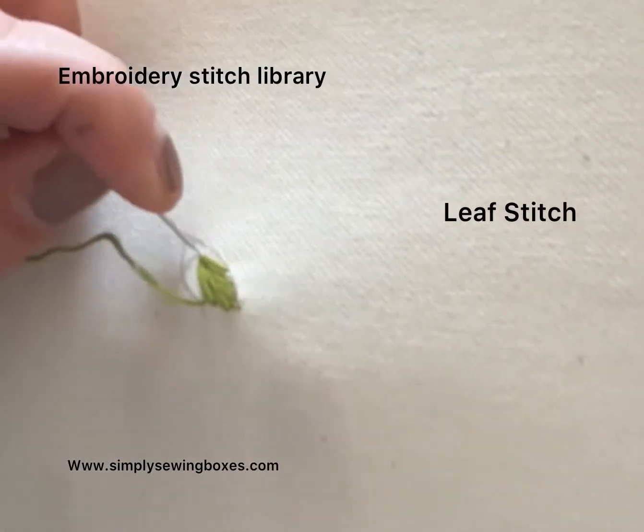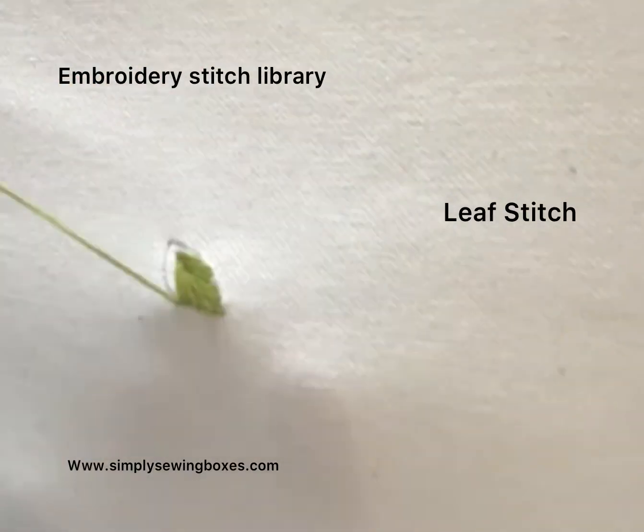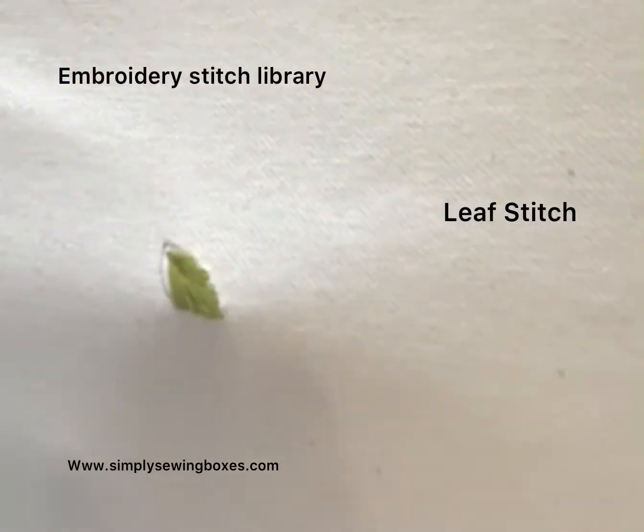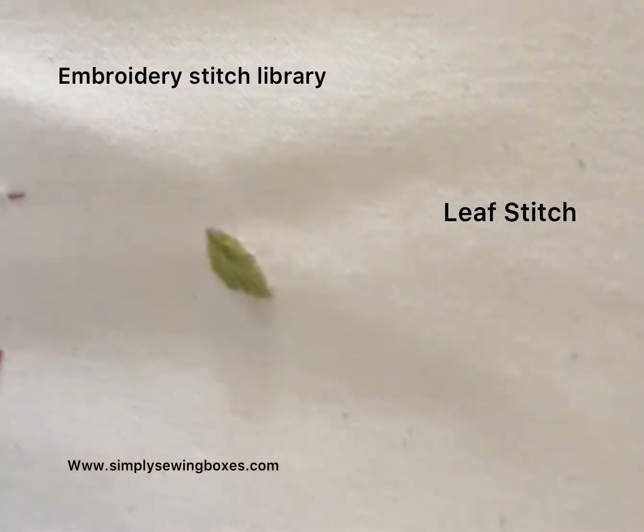If you want a more delicate leaf, just use one strand of embroidery thread. If you want a more textured leaf, I'm using three strands here in this stitch, but you can use two or three. Continue doing that until you've completed the leaf completely.